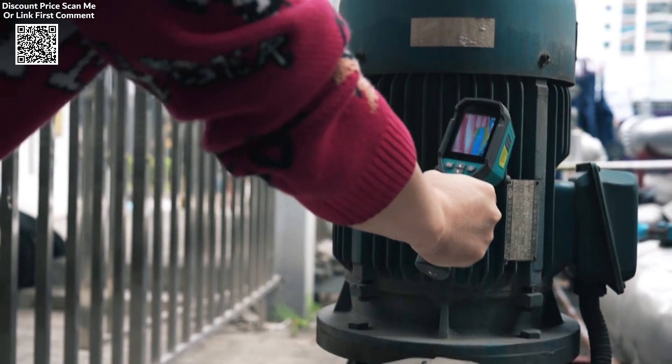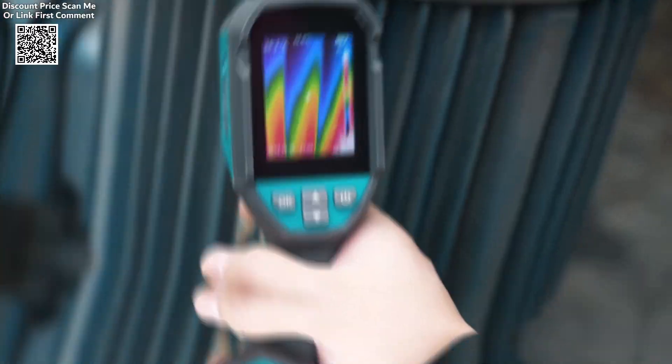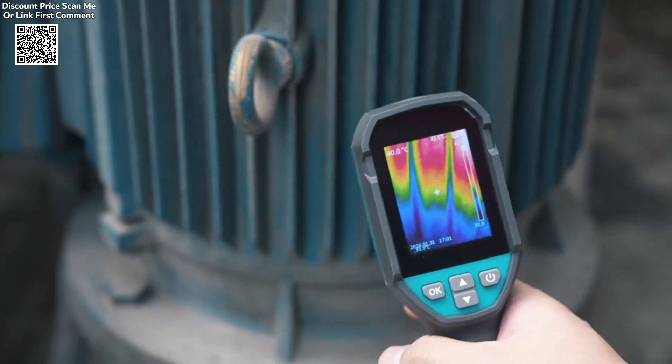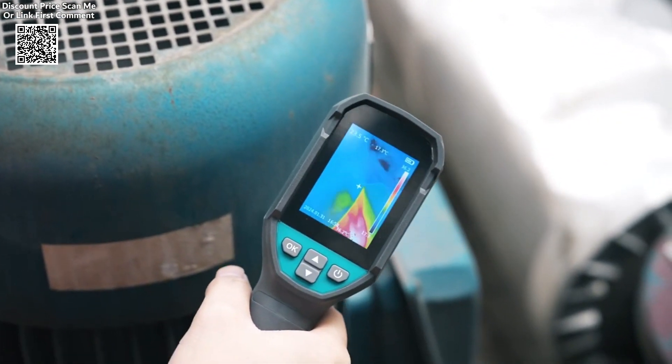The camera's temperature measurement range spans from minus 20 degrees Celsius (minus 4 degrees Fahrenheit) to 400 degrees Celsius (750 degrees Fahrenheit), covering a broad spectrum suitable for everything from checking electrical components to detecting temperature differences in large industrial systems.